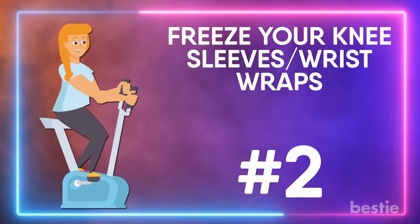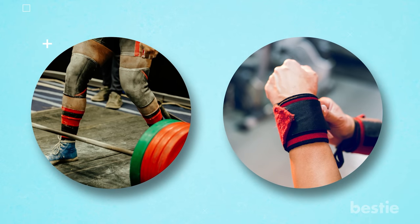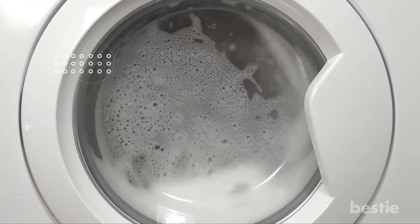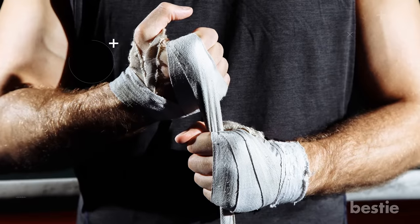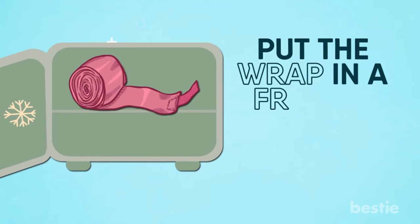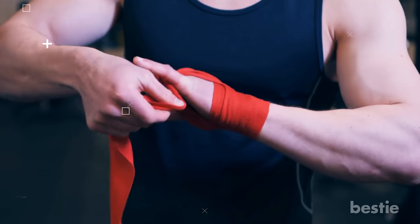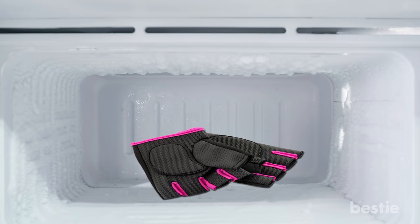Freeze your knee sleeves and wrist wraps. If your knee sleeves or wrist wraps smell like the locker room after a high school football game, then this hack might be right up your alley. You could always throw them in the washing machine or soak them in a dilute vinegar solution, but that creates extra wear and tear. Put the wrap in the freezer and remove it after two hours — you'll be surprised that they won't smell a bit. It's a quick, easy fix, and you can use the same hack for your gym gloves as well.